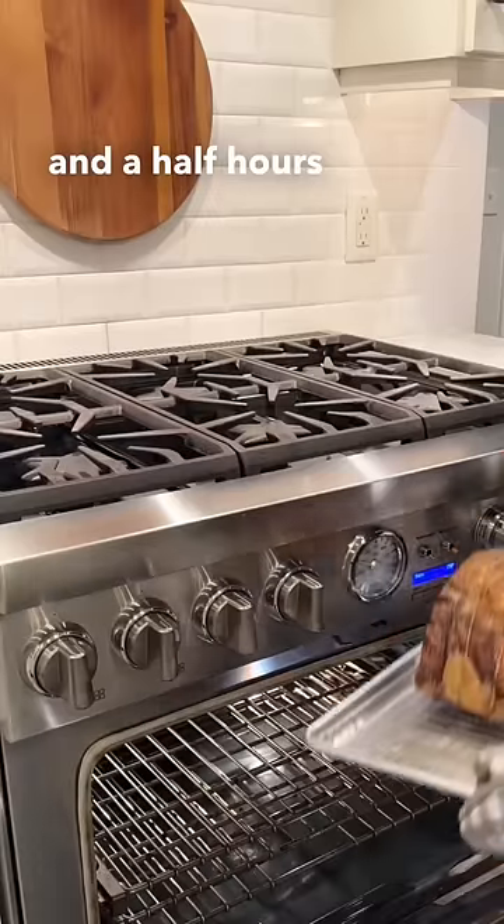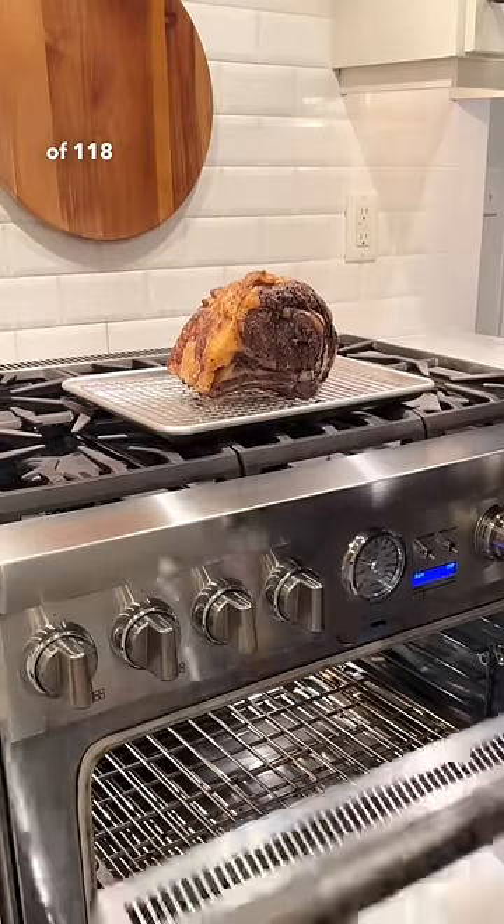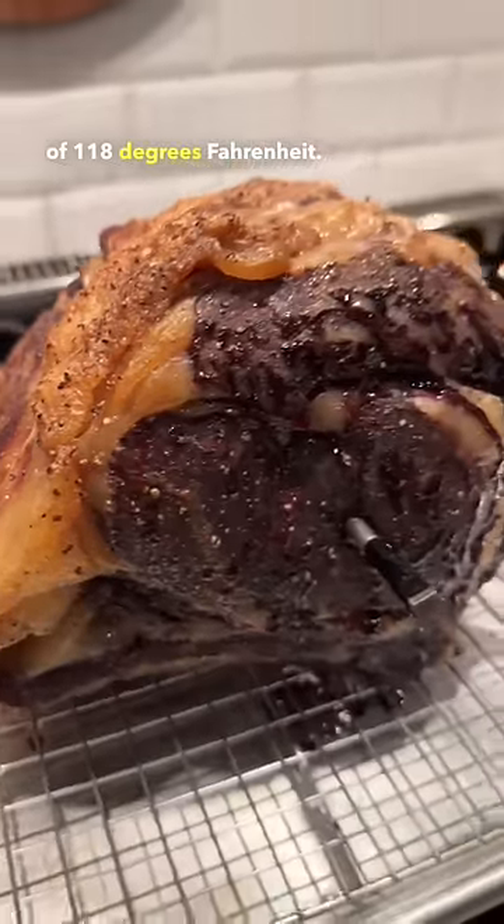This took three and a half hours and we cooked it to an internal temp of 118 degrees Fahrenheit. As you can see, no crust has developed yet because we cooked at such a low temperature.